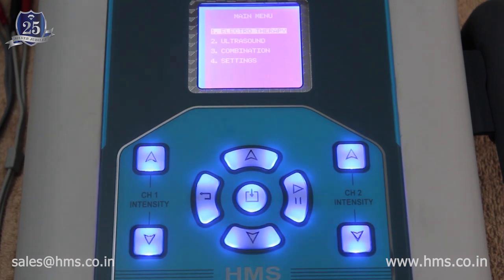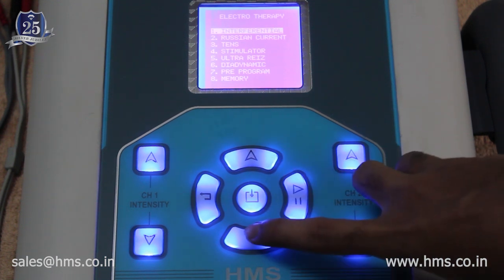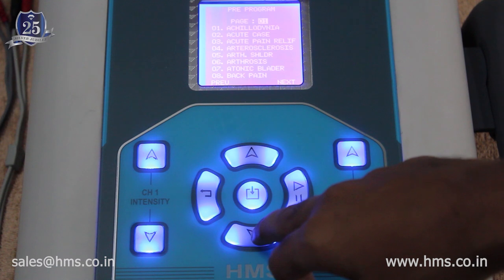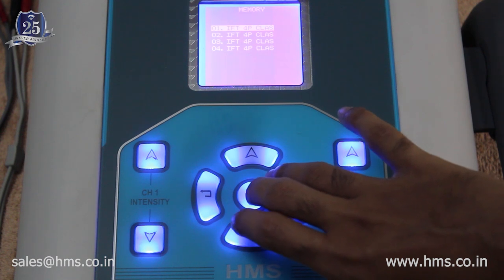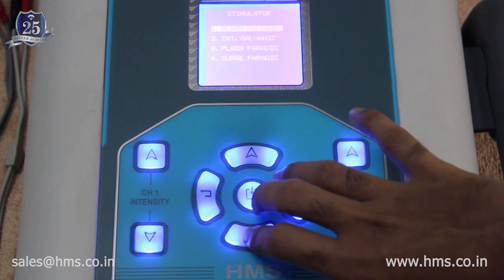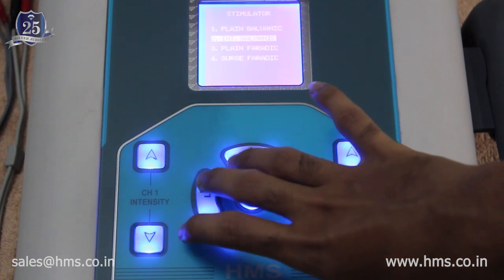The electrotherapy menu offers six different modalities: interferential therapy (IFT), Russian current, TENS, stimulator, ultra-rays, and diodynamic. The machine includes 77 built-in pre-programs for electrotherapy and 30 rewritable memory settings you can customize to your needs. There are also four kinds of stimulators, plus interrupted galvanic with diagnostic and therapeutic options.